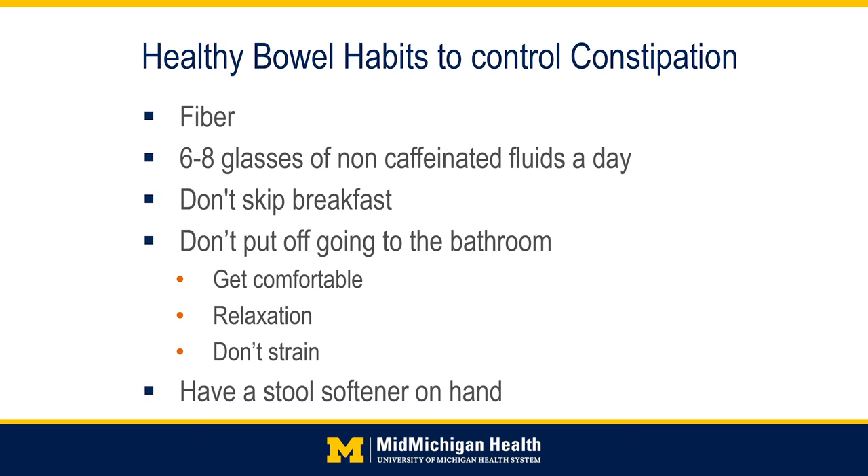Don't skip breakfast — it is one of the most important meals to promote normal bowel function. If you feel the urge to have a bowel movement, don't wait, as waiting can lead to constipation. Make sure you are positioned comfortably on the toilet or commode and try to relax your throat and open your mouth, which allows the pelvic floor muscles to relax. Do not strain; try breathing in through your mouth and out as if blowing up a balloon. If needed, you may also take a laxative or stool softener — use what you have used in the past or ask your physician for a recommendation.